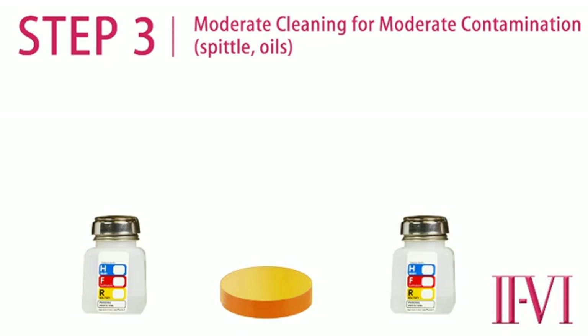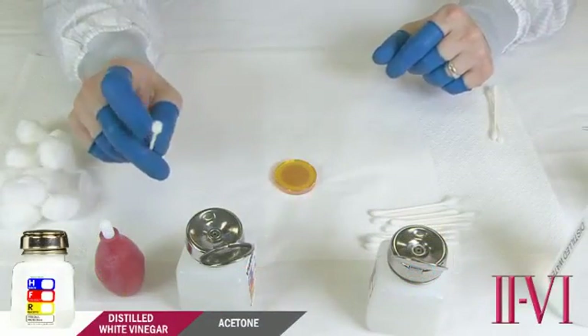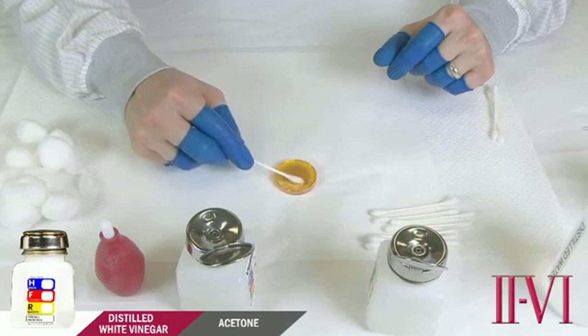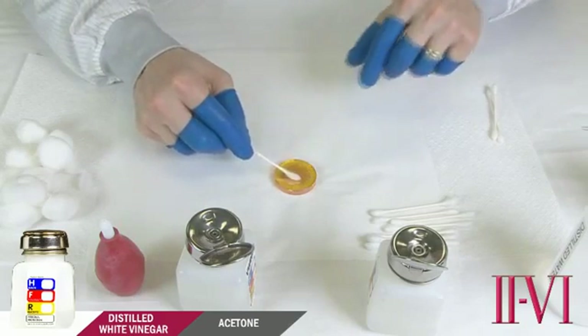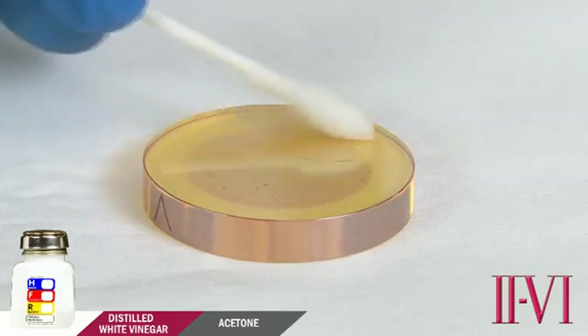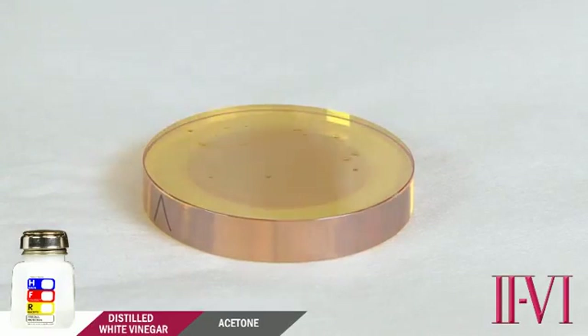For this next level of cleaning, we will use the distilled white vinegar. Distilled white vinegar is useful because of its acidic nature — it can loosen and remove many types of contamination that acetone alone cannot remove. Take the fluffed up cotton swab, dampen it in acetic acid, shake off the excess, and clean in circular overlapping strokes covering the entire surface of the optic. You will notice in many cases, especially on used optics, that the acetic acid or vinegar does not fully wet the surface. This is okay. We recommend this cleaning step be done no more than 30 seconds. 2-6 optics coatings can withstand repeated cleaning with distilled white vinegar, but 30 seconds should be sufficient to remove any contamination that is removable with acid.